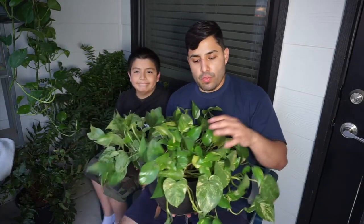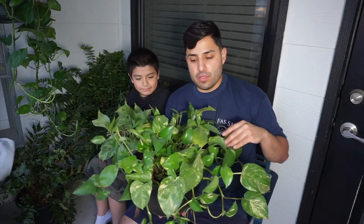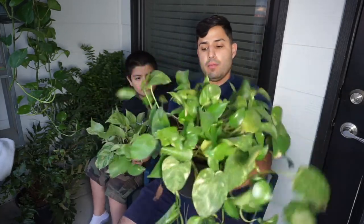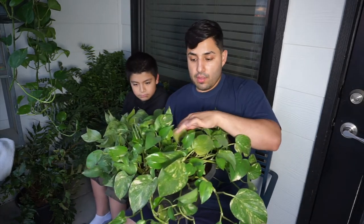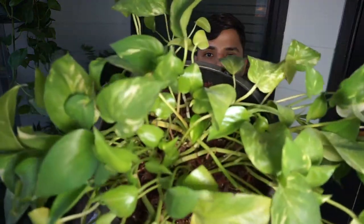Anyways, this is my oldest pothos — this is a three-year-old pothos. I will be repotting it later on, taking out all the old dirt and putting in new dirt to give it a little boost, because I see a lot of new growth right here in the middle and I love that.